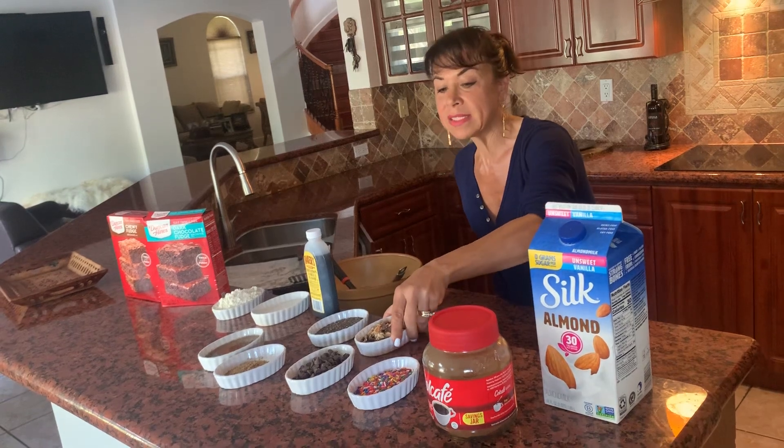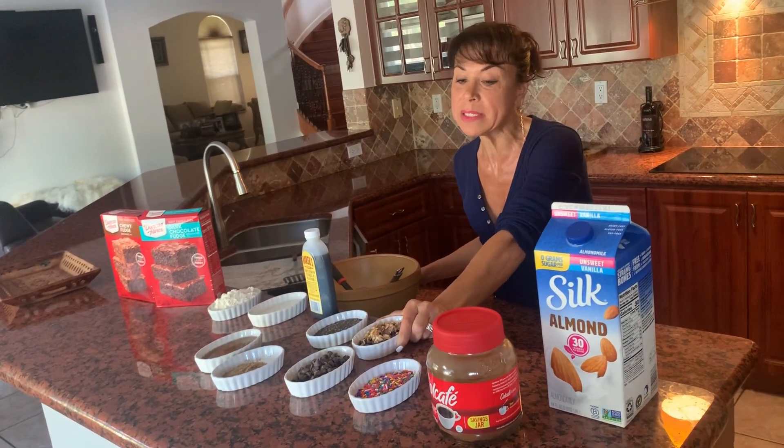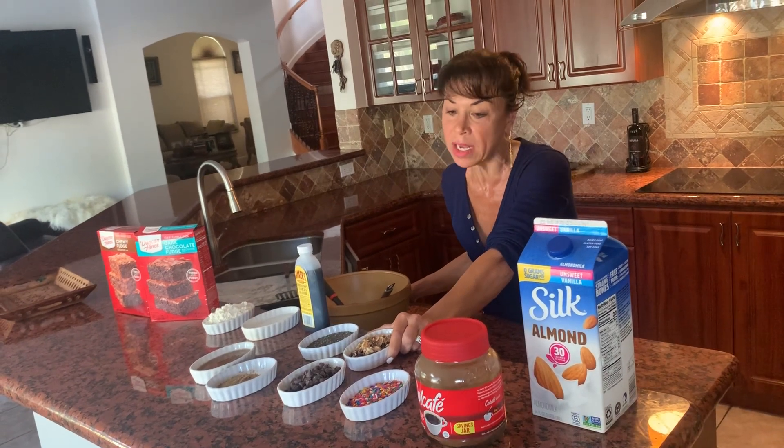We also have nuts — these are walnuts. If you are going to use peanuts, please make sure that people have no allergies, but you can use any type of nut you choose: walnut, pecan, or pistachios.